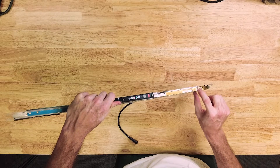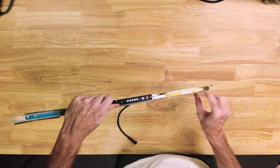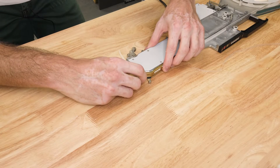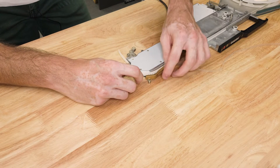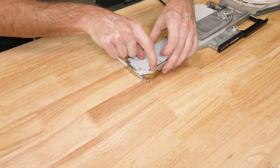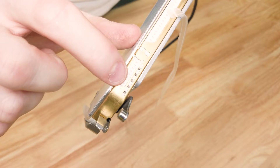It's always worth checking that you have the sprockets engaged after this step. If you don't see sprocket teeth showing, just open that window and reseat the tape. That's what I'm looking for.